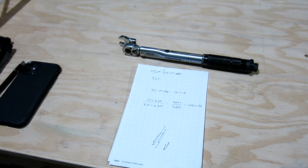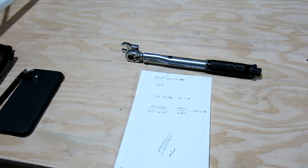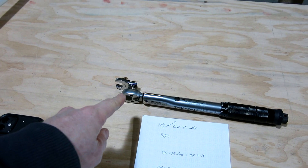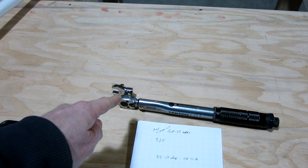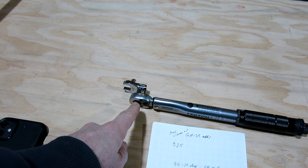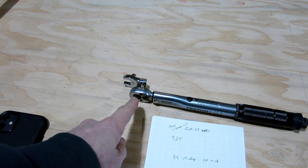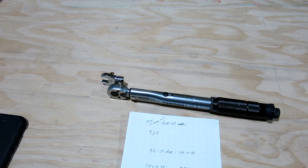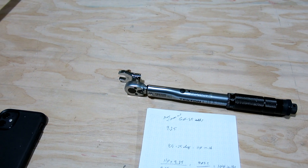When you want to apply torque using an extension, you've actually increased the length of the arm that you're using to apply that torque. So what you have to do is take this distance and basically add it on to the distance that you're applying on the arm.